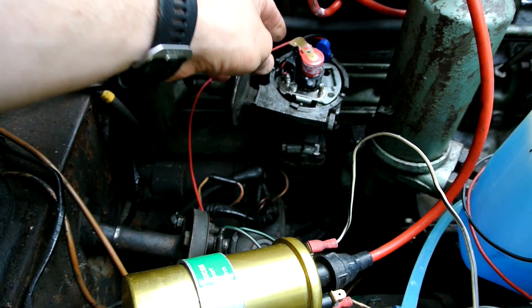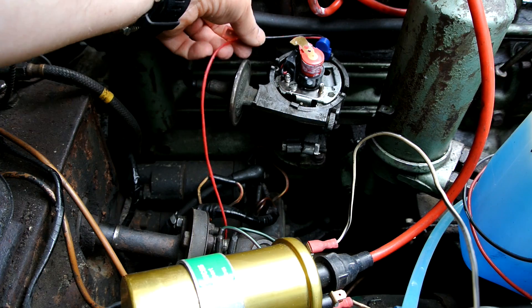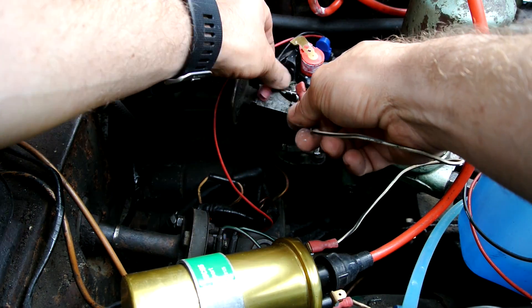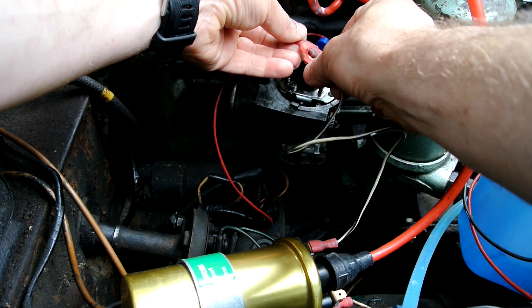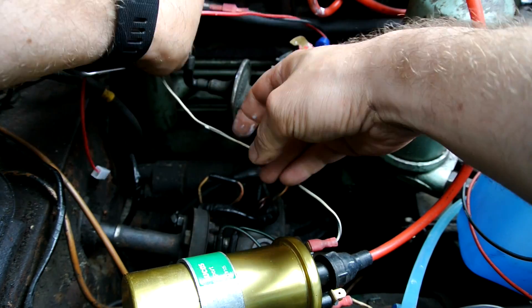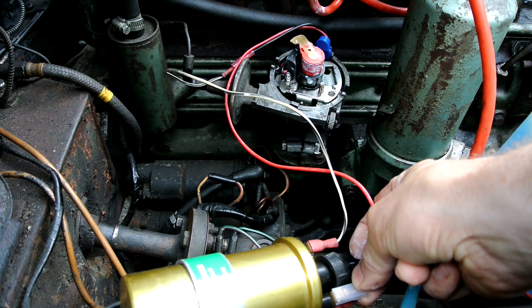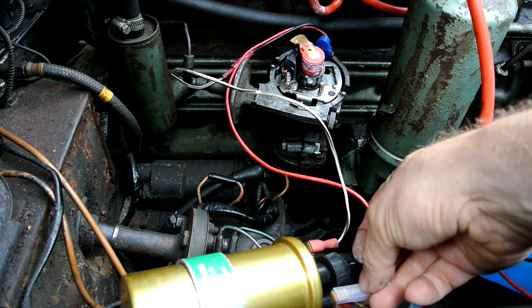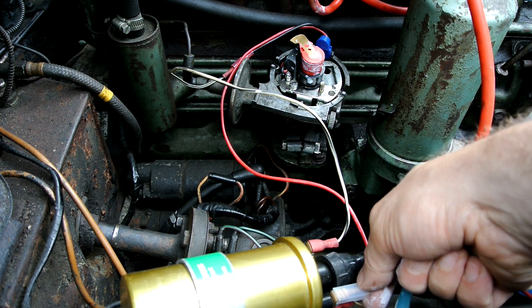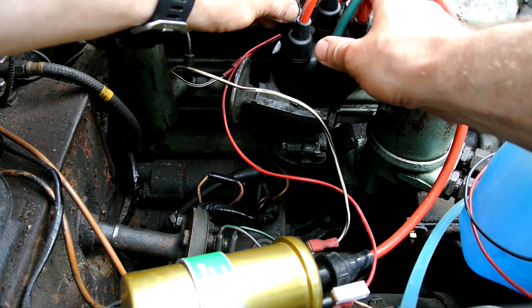Next is the wiring, which is probably the scariest part, but it's quite simple. The black lead goes to the lead that was going to the previous points. The red lead goes to the positive on your coil — the opposite side to the existing cable — and there should be a plus and minus marked so you can see quite easily. Then fit the distributor cap again.